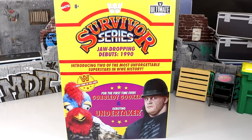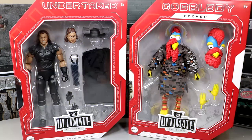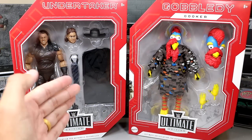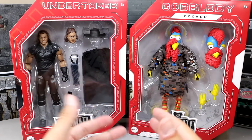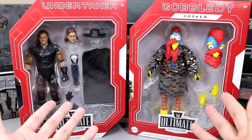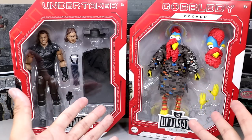With those things being said, let's go ahead and crack these Ultimate Editions out of the box and find out what you get in the Survivor Series Jaw-Dropping Debuts Ultimate Edition 2-Pack. Once you open up that big yellow box, you do get two individually packaged action figures that are sealed — in the classic Ultimate Edition look. You have the Undertaker here and we have the Gobbledygooker. Still insane that we even have this guy.